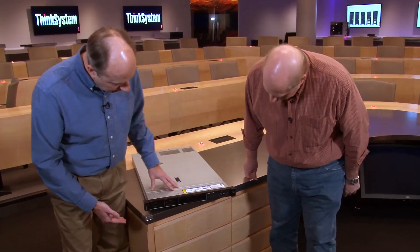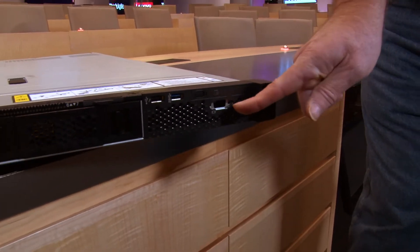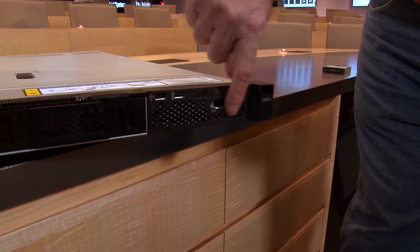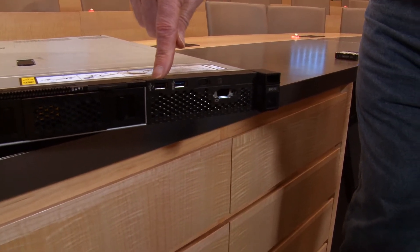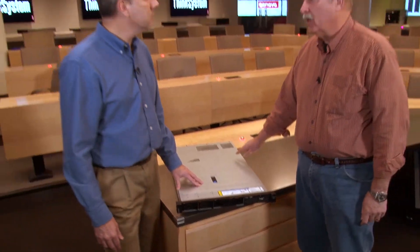On the front ports, there are two USB ports. There's also a VGA port on this model. One of the USB ports has a wrench icon, which means it can be used with our mobile app that runs on your phone or tablet to talk to the XClarity controller on the motherboard for out-of-band management. So for local management, you can plug your phone or tablet via a cable directly to the system.